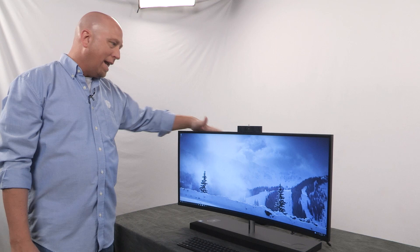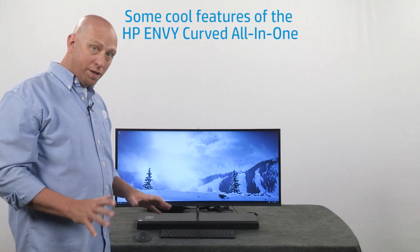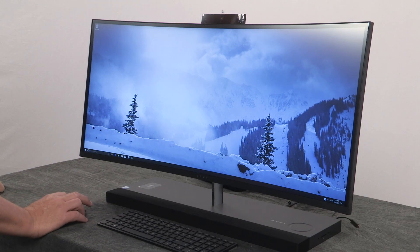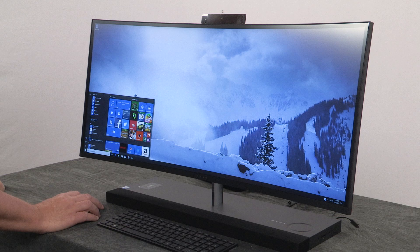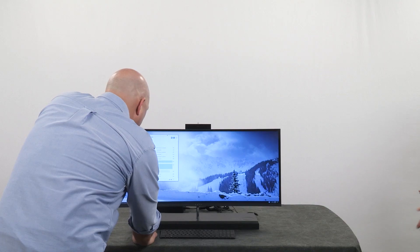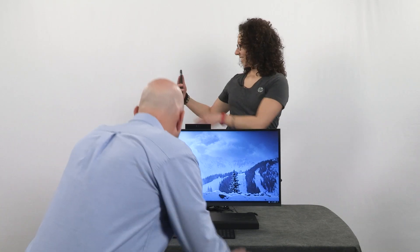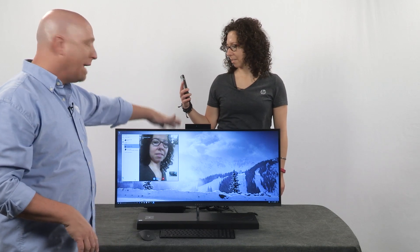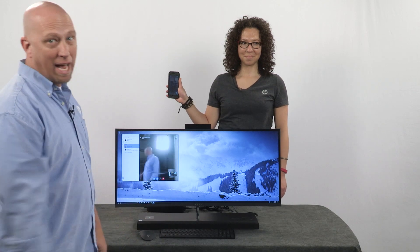And that is the setup for the HP Envy Curved All-in-One. Now that we're connected to a network, we'll do a Skype call as a test. We'll open up the camera, click on Skype preview, select Stephanie, and do a video call. This is the very first all-in-one that is Skype certified — it's a Skype certified webcam and microphone set, so it's all set for Skype.